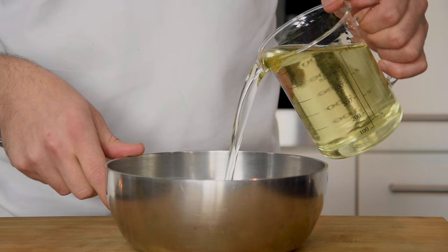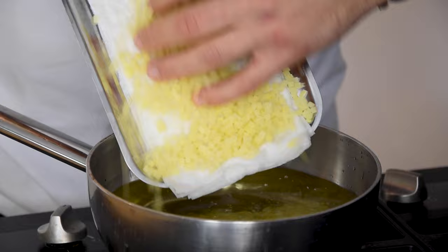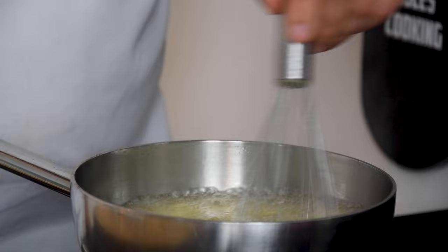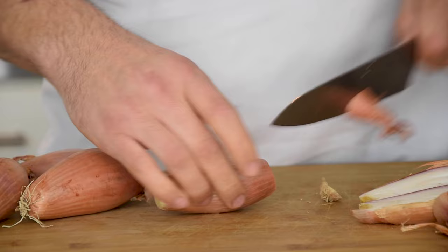Now dry the potato cubes on kitchen paper. Then pour some frying oil in a saucepan and heat this up till it's 160 degrees Celsius. Add the potato and fry it till golden brown. Now season it with some salt.